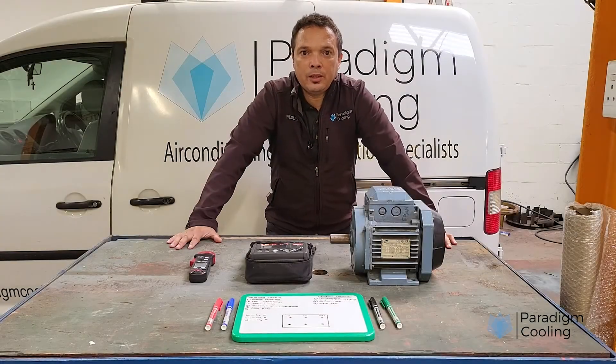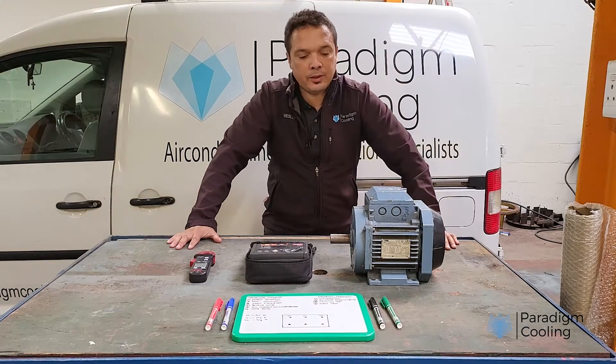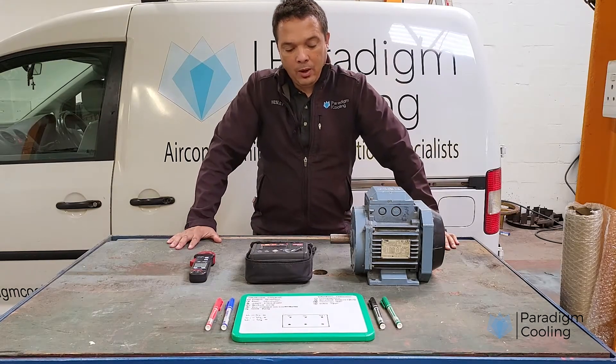Hey everyone, welcome back to the Paradigm Cooling channel, where we help HVAC-R pros and DIYers stay cool, smart, and in control.